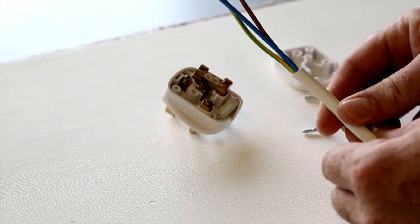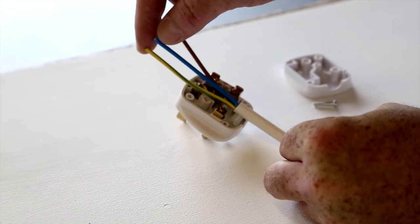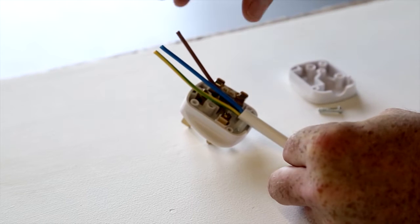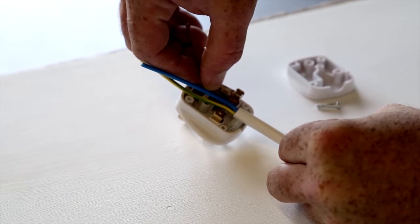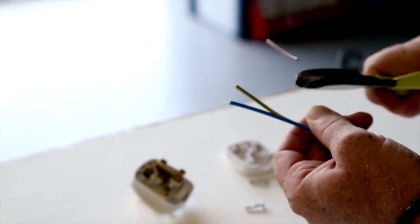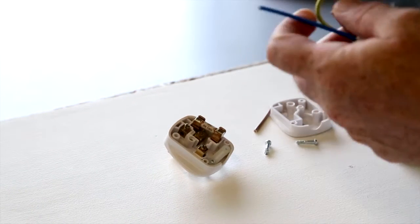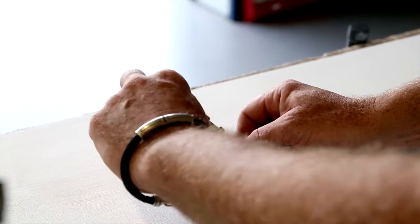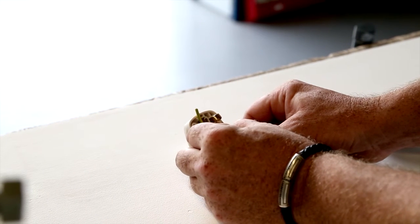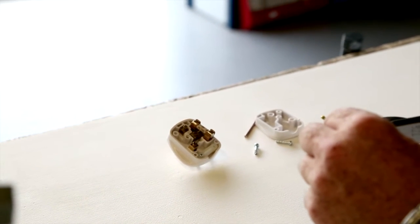With our outer sheath removed, we can offer up our cable to the plug and then see exactly how much of the conductor we need to remove. The line conductor — I can mark it and then trim it down. Offering it back, we see our earth conductor, find the mark, and trim it down. Our neutral conductor, which is going to bend round into the neutral terminal, we can mark and trim down.